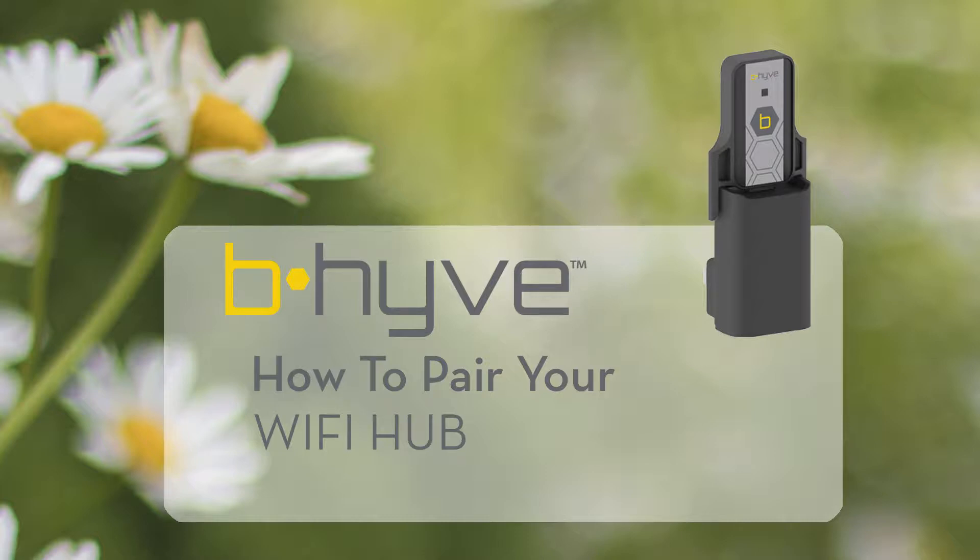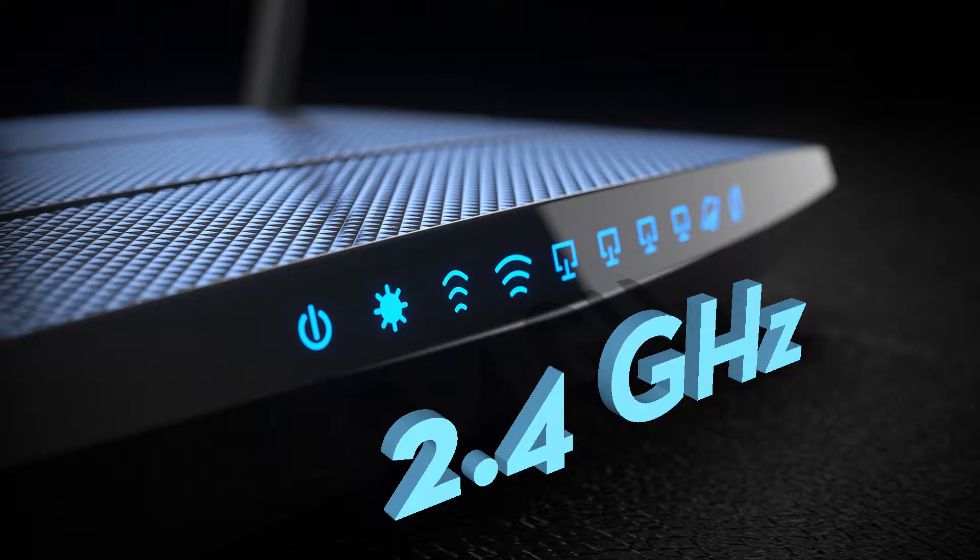Pairing the Orbit Beehive Wi-Fi Hub to your Wi-Fi can be accomplished in a few easy steps. Your Beehive Wi-Fi timer is designed to use a 2.4 GHz Wi-Fi network. Before you begin the pairing process, make sure that your Wi-Fi is set up with a 2.4 GHz frequency available.